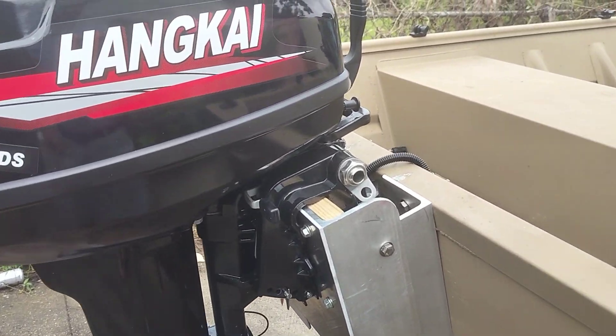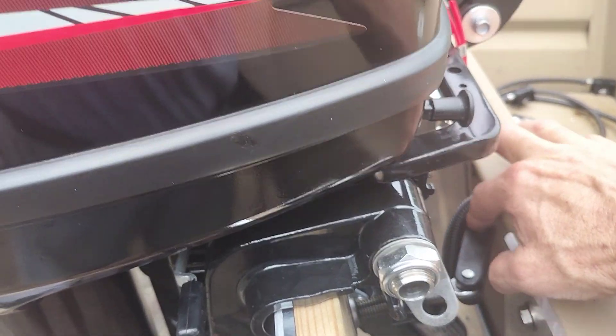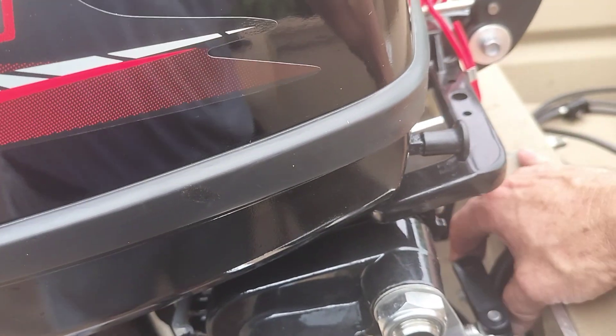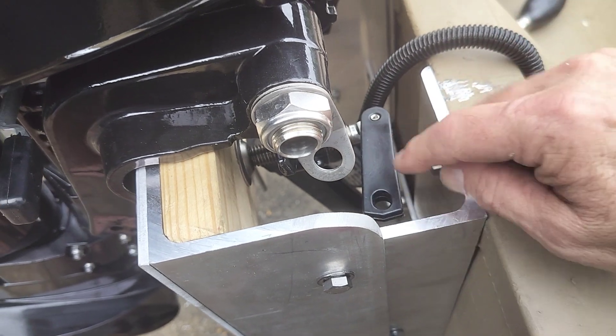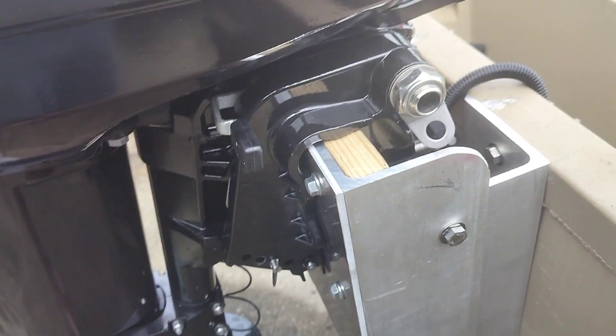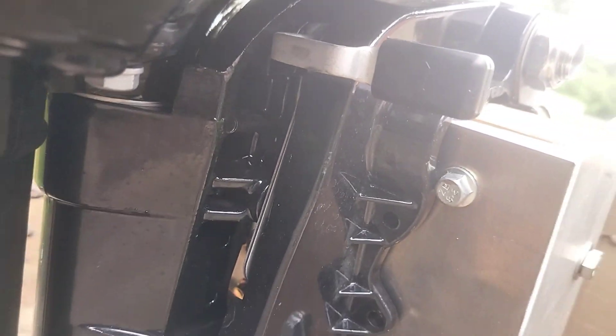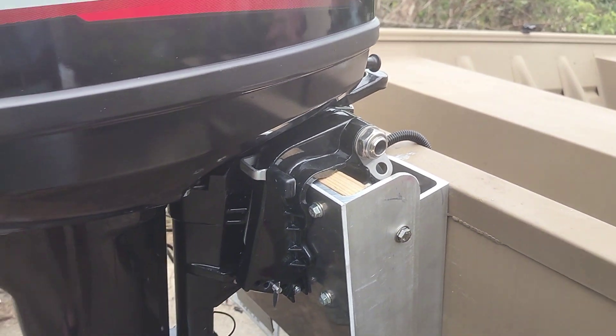Not bad. I mean, I just had enough room for my clamps to fit. Eventually I will bolt it into place — there are four bolt holes and I will bolt it through. I'll bring it over to buy steel on it.